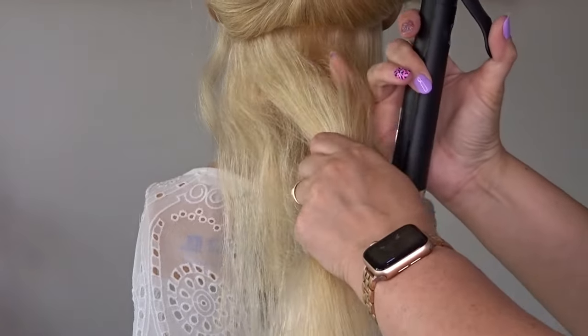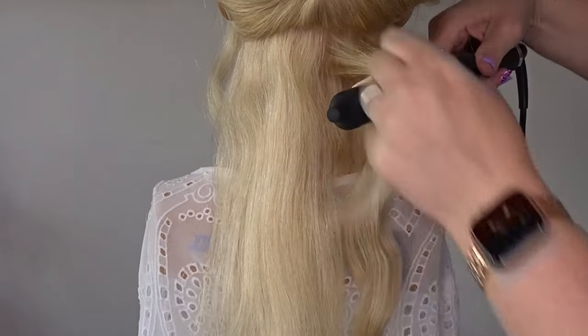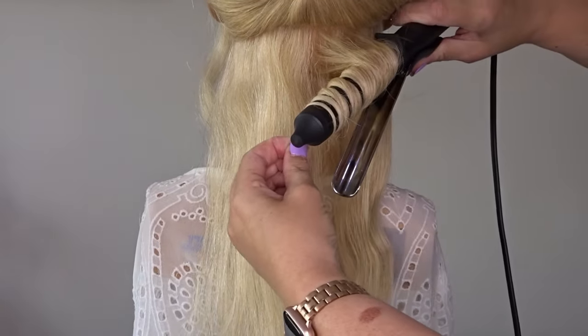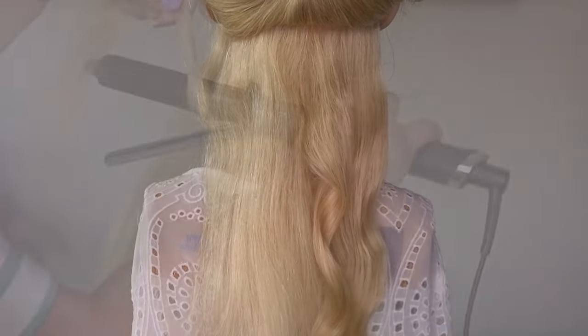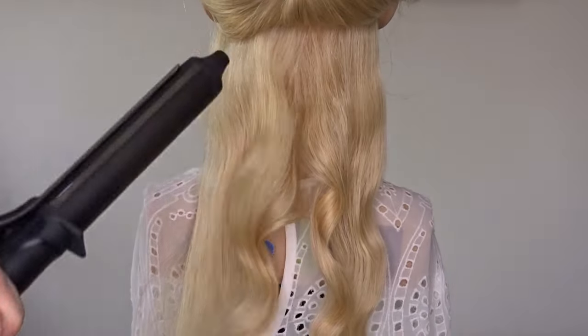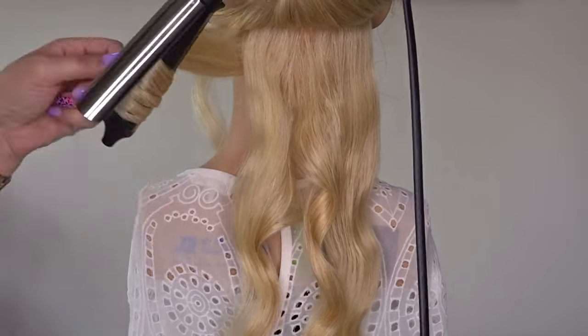Now taking the same size section right next door to it we're going to do the same thing but this time I'm going to curl it in the opposite direction, so twist and wrap it around that curling tong, hold it for 10 seconds and then pull it off the tong. We're going to continue until all of the hair is curled, so work your way up the hair in small slices until everything is curled.